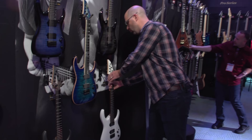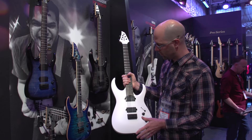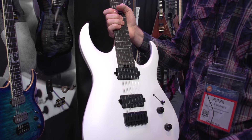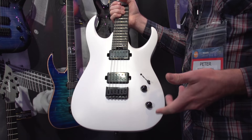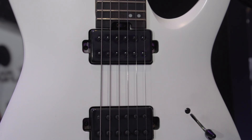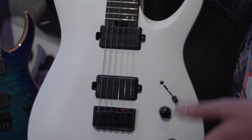We have a satin white and a satin gunmetal gray. It shares the sculpted heel — the handshake heel as he refers to it. Bodies are basswood. We did a hardtail, which is retrofittable if someone wants to use more expensive components. The pickups are Jackson design pickups voiced together with Misha to his liking, and they sound really good. Should you want to switch to something he plays on another model, that's also retrofittable. You get the push-pull tone activated knob as well.